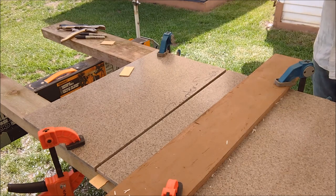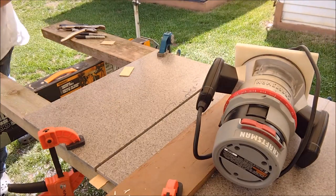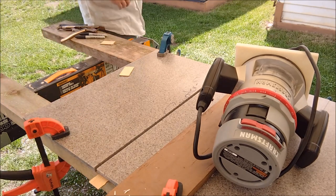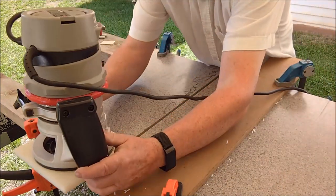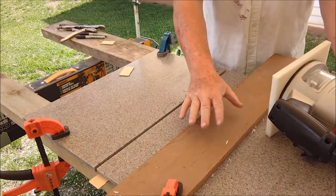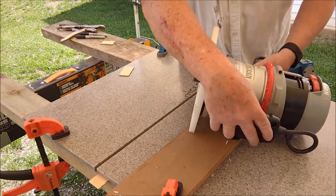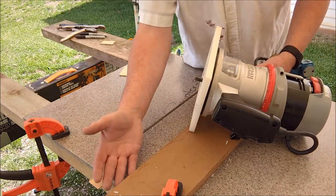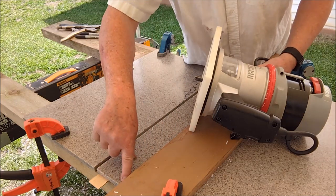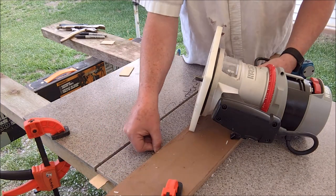I'm just going to hold this up here and make sure before I actually do the job that I've got everything in line where I need it to be. Sure enough, this clamp is in the wrong spot, so I've got to move it. Let's see if we can make the cut here. I'll do a little test before I actually do the cut — hold my router up and have a look, make sure we're all lined up. I have a piece of wood here just as a straight edge, and it's not so much for holding against, but more for me to eyeball that I'm within lines.